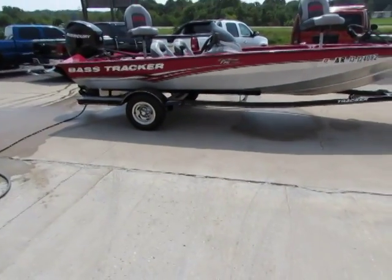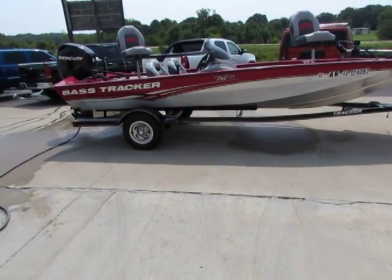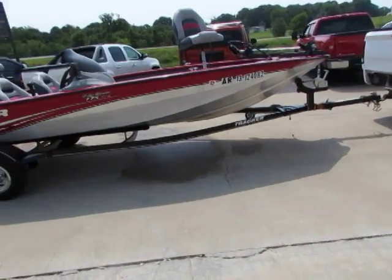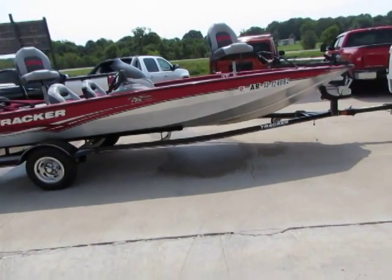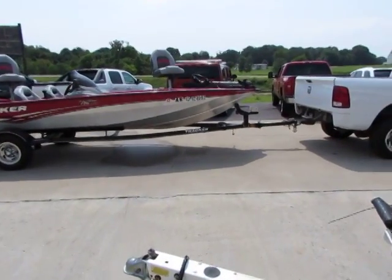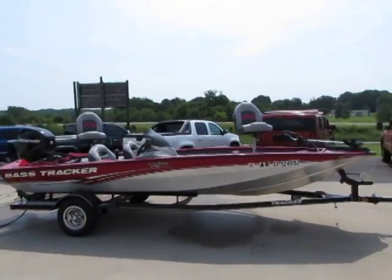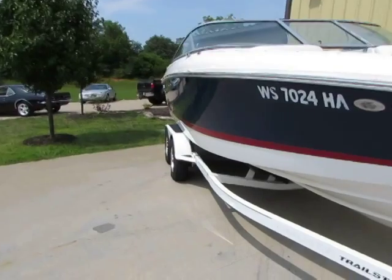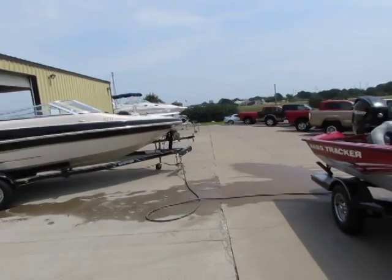Guys, if you have any questions at all on this boat, feel free to give me a call — area code 417-443-2300, that is our office number. If you guys would like to check out our other inventory, we do videos and pictures of all of our boats and our trucks. As you can see, we have a few trucks here, a Camaro over there, a Cobalt here — we've got a little bit of everything.